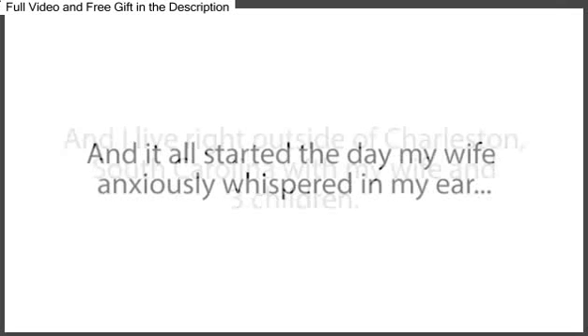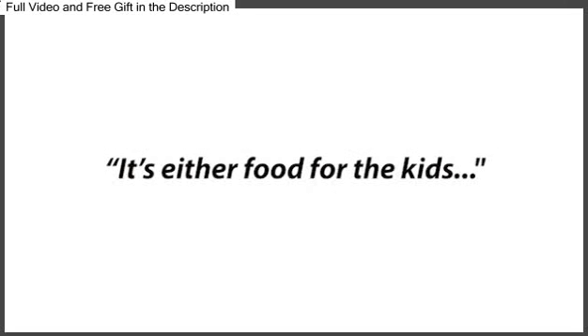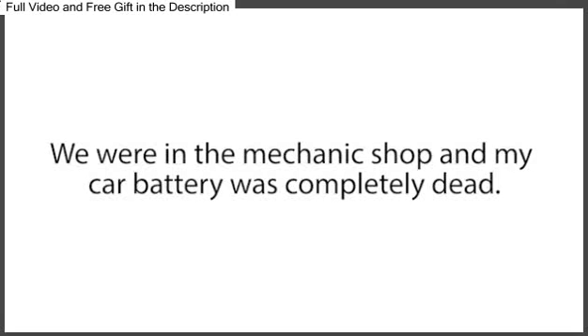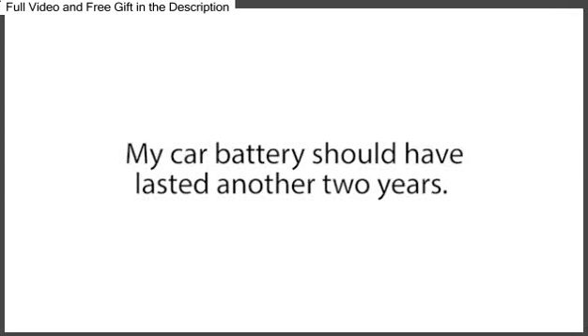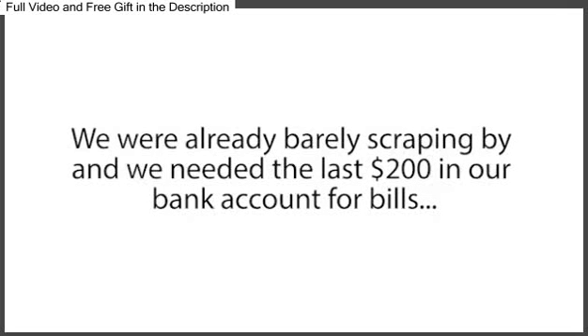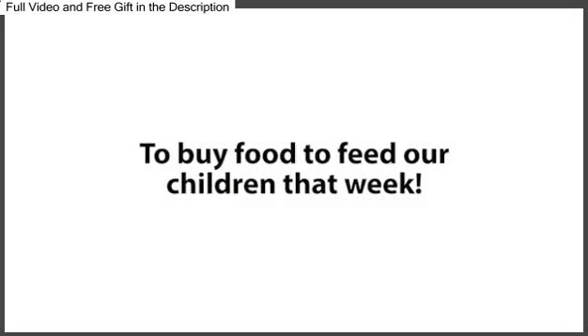It all started the day my wife anxiously whispered in my ear, 'It's either food for the kids or this battery.' We were in the mechanic shop, and my car battery was completely dead. I was fuming and beyond stressed out. My car battery should have lasted another two years, and my wife and I couldn't afford another brand-new battery right now. We were already barely scraping by, and we needed the last $200 in our bank account for bills and to buy food to feed our children that week.